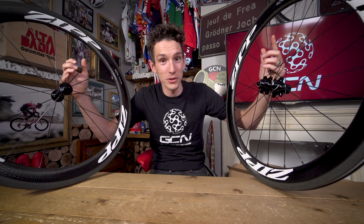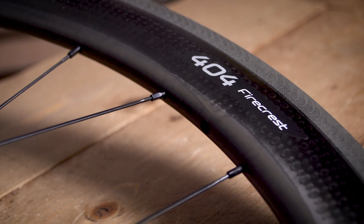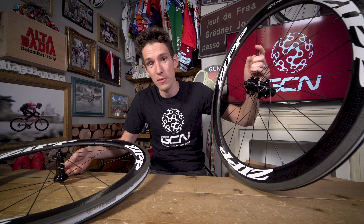Zipp's brand new 404 Firecrest wheels — the latest incarnation of the venerable 404, apparently Zipp's best selling wheel. It's not hard to see why, really. It's like the Goldilocks: it's light enough to be able to climb with the best, and yet it's still mega aero to boot. These ones have just got even better because technology from the flagship NSW range has migrated over onto Firecrest — migrate, because a Firecrest is a bird, apparently.